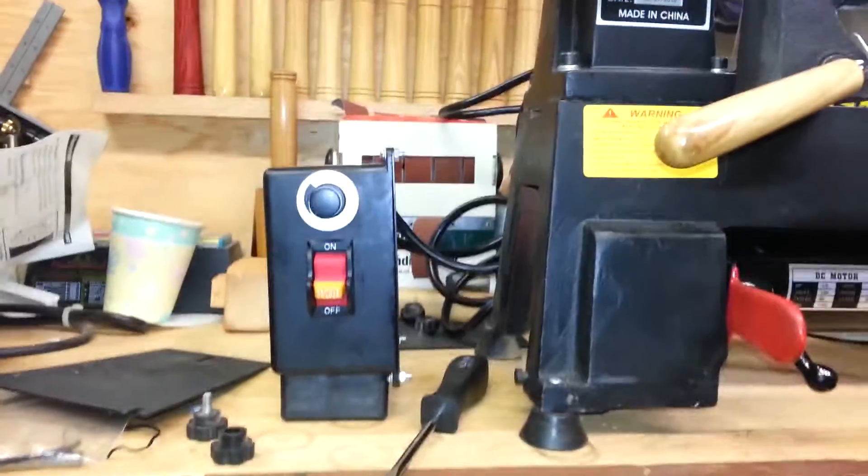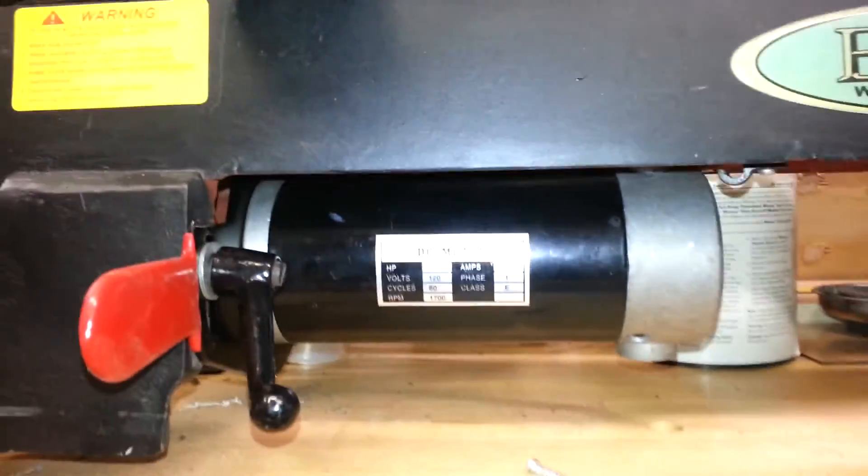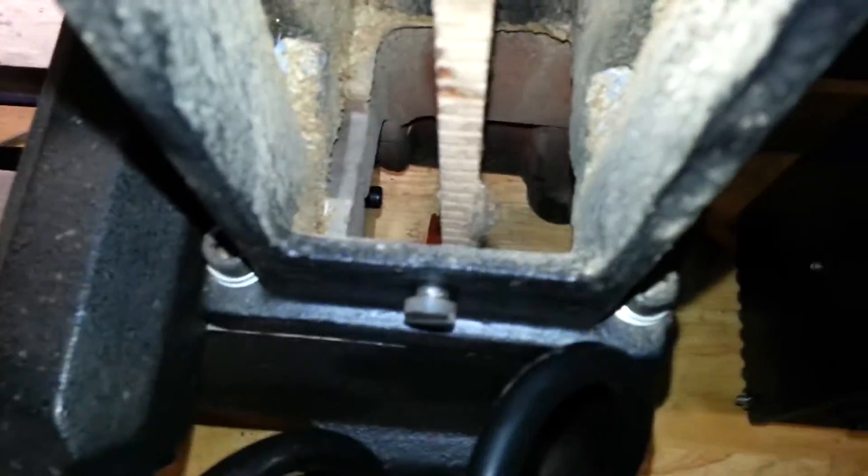Now up here is the new controller unit. I've got the new motor mounted up under there — a little smaller, fits well. I'm going to take you around the back so you can see the pulley system. There are the pulleys on the bottom, and right now I've got it in the middle of the range.